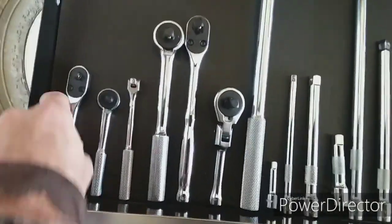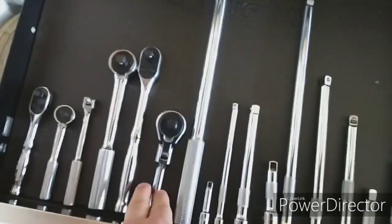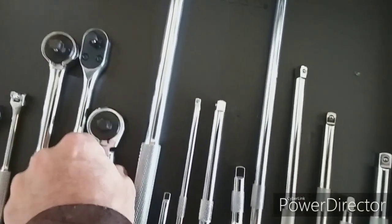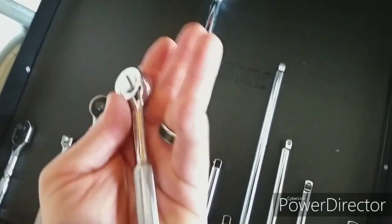And then we have my ratchet collection. I've got the quarter-inch teardrop ratchet from SK — amazing smooth action on that. I've got my 3/8 stubby flex head, 3/8 teardrop regular, 3/8 quarter-inch breaker bar. Look at the size of this ratchet — just amazing. Then I've got my half-inch breaker bar.